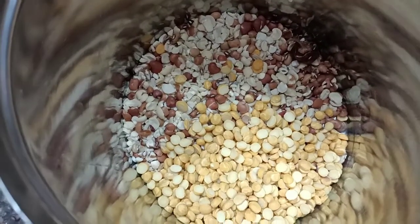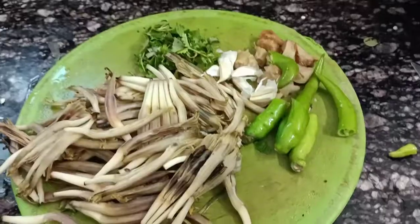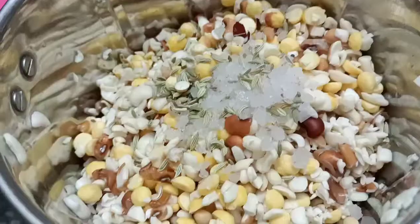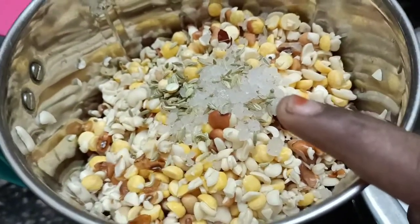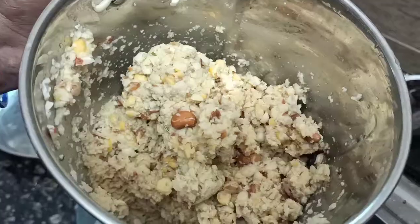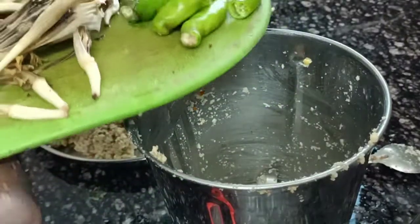1 cup of salt and 1 cup of salt. 1 cup of salt and salt. 2 cups of salt, 1 cup of salt.